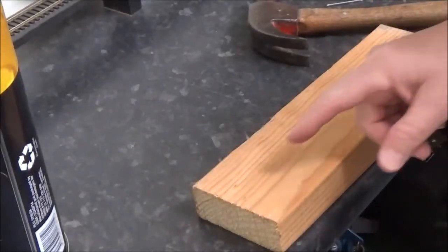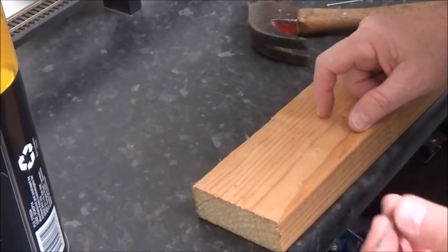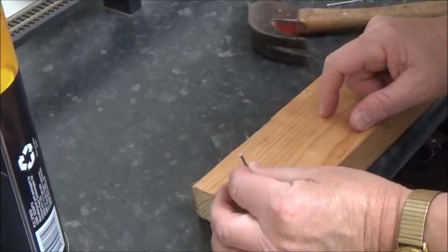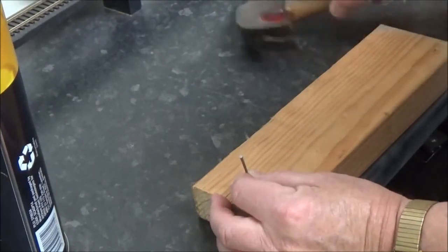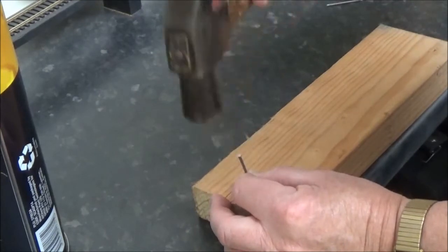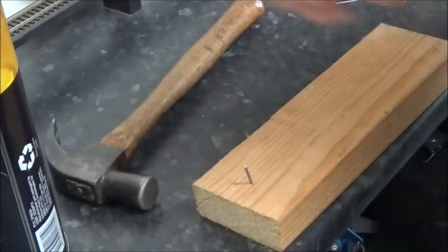What I'm proposing here — just imagine this is the underneath of your baseboard. The method is you just take one of those nails and tap it in. You could use different size nails, but this is what I'm using. Just tap it in at an angle. Simple. Now we'll do one at the other end just to match that one.